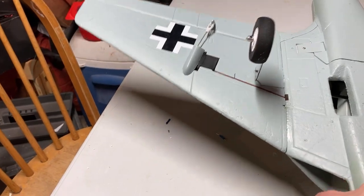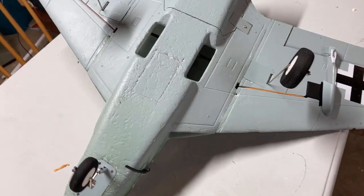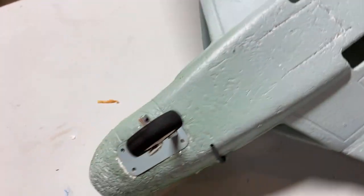This one is in a bit of rough shape. It's never even flown yet, because hand launching has done that. Here's the other side — that's why it looks so rough.